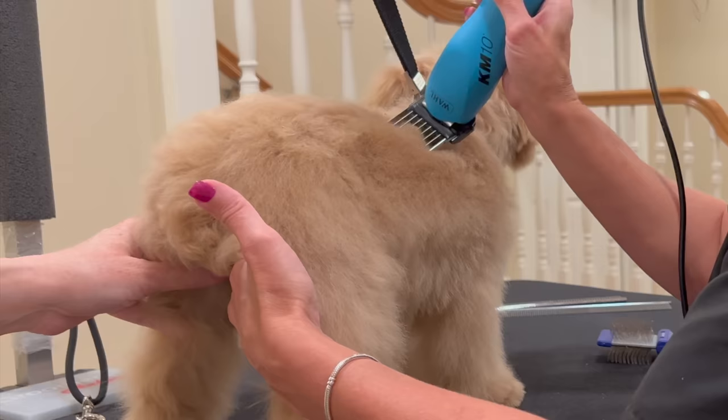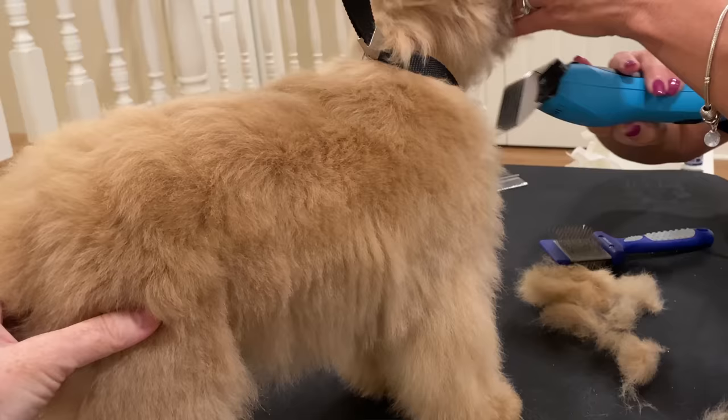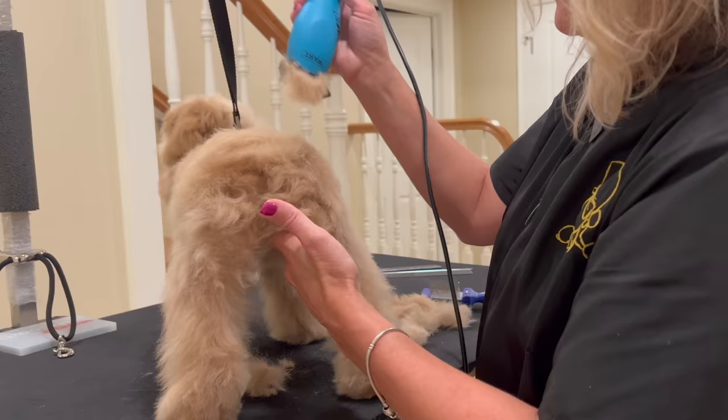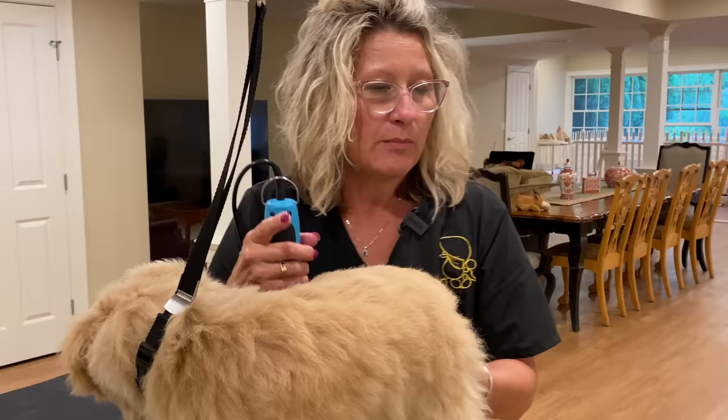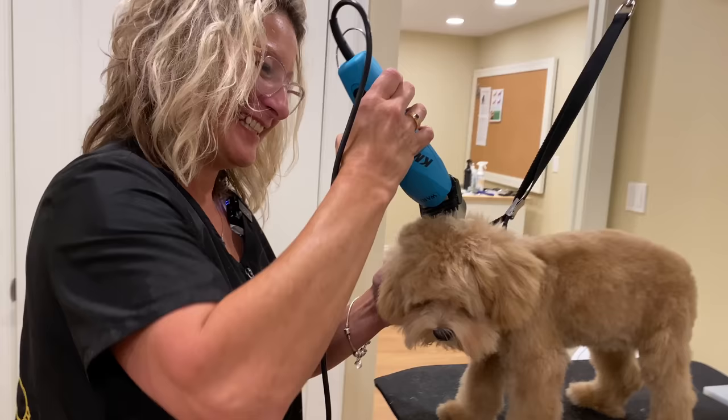If you want your dog's length to be longer than a half inch, you can go with a three-quarter or a five-eighth — you have that flexibility with this trim. For our first step of the teddy bear trim, we are going to perform all the clipper work on Sweet Tea's body and legs using the half inch. I will be switching to a larger guard comb on the head and we'll get there in a minute.